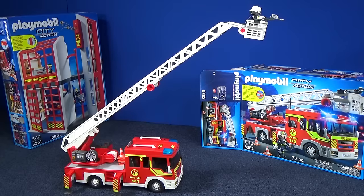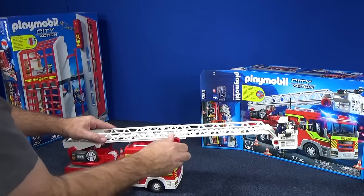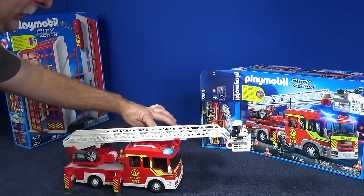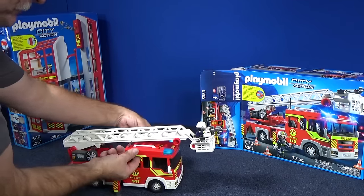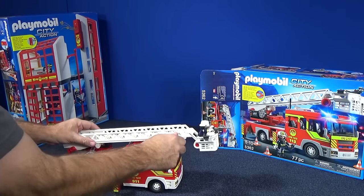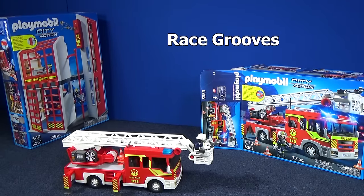It looks like it's $55 at Toys R Us — such a quality product. With all the toys out there, this is one that the child is going to enjoy playing with for a long time. It's got a lot of features, and you know how they like lights and sounds — they'll be having a blast. I really like how it has the multiple countries with that switch too. Thank you for watching my Race Crews review of this Playmobil toy. Bye-bye.